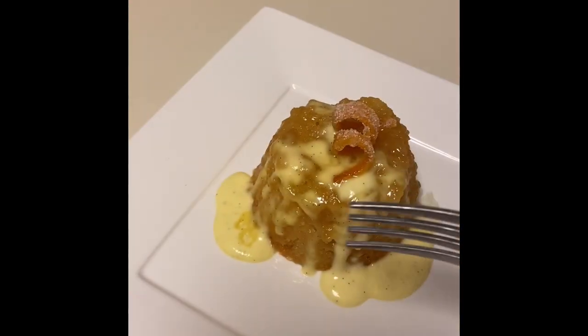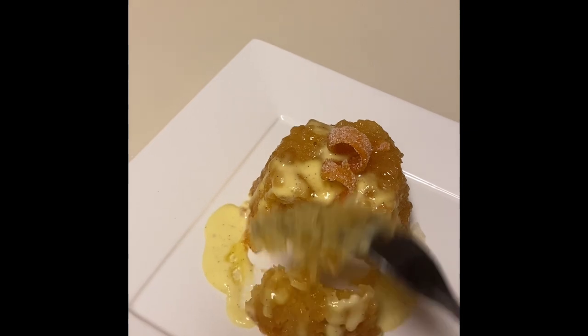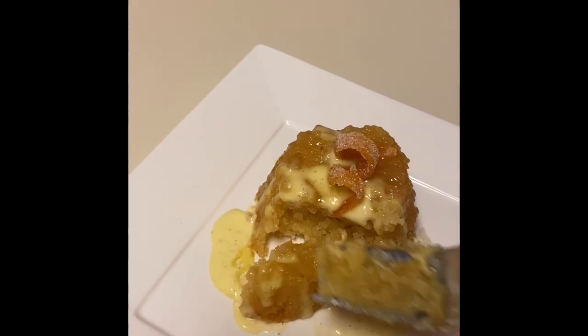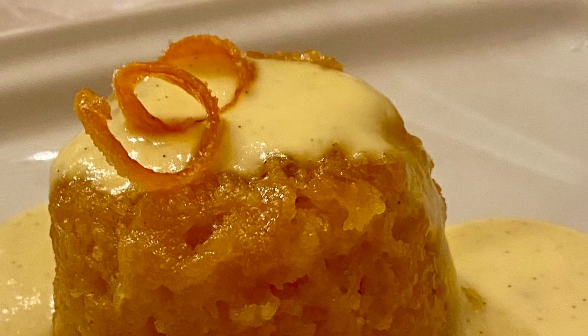Take your beautiful crème anglaise and pour it across the top, and you can see all those little flecks of vanilla bean in there. Add your little twist of orange peel on top. There's the picture of theirs from the show, and this is how mine turned out. About the fourth one, I think I got it right. Yummy — when you cut into it, it's kind of pudding-ish, cake-ish. It's hard to describe, but it's just all deliciousness.